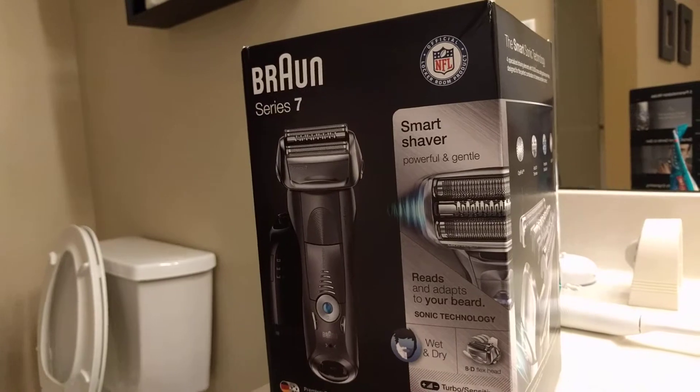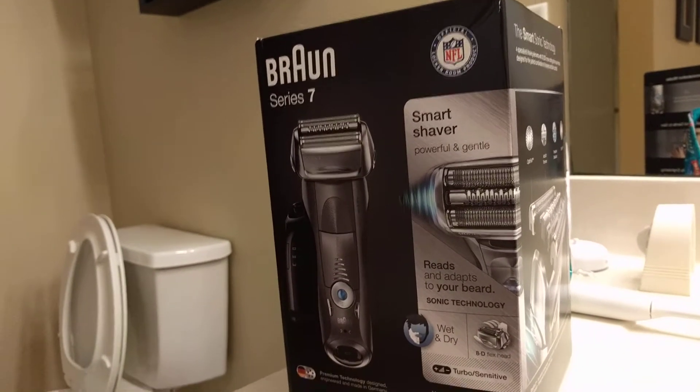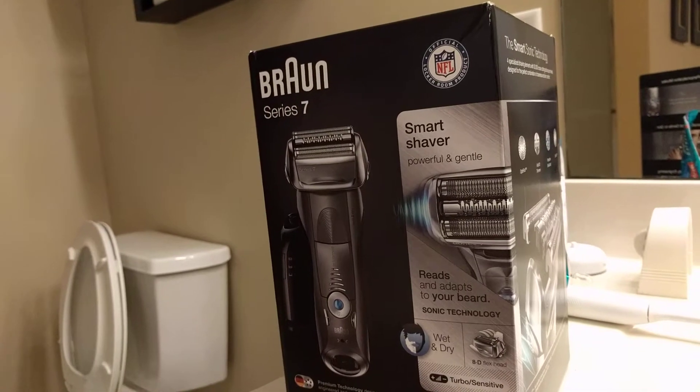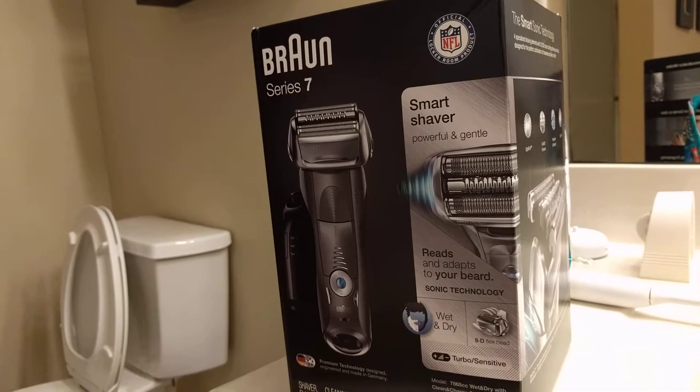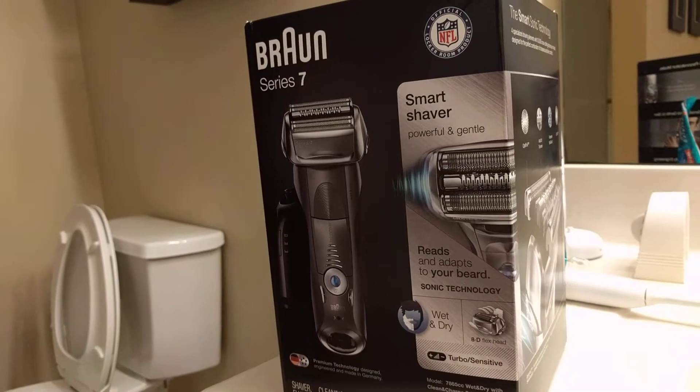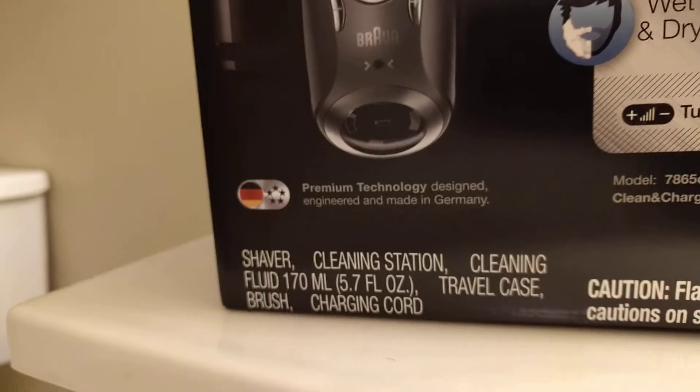I've seen this before in commercials. It's a German manufactured shaver — the Braun Series 7. Braun is a German company that makes their own shavers in the Federal Republic of Germany. There's proof right there.